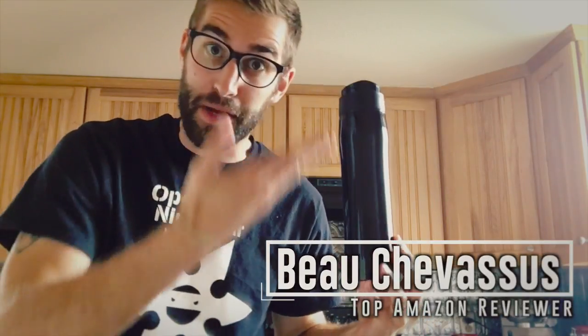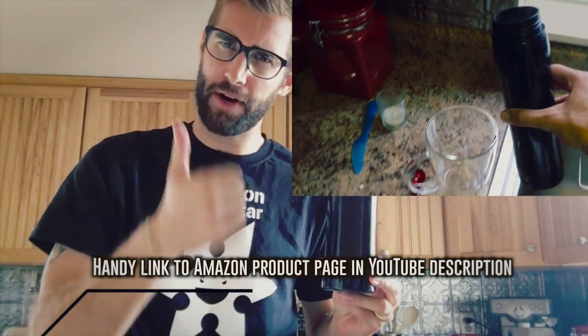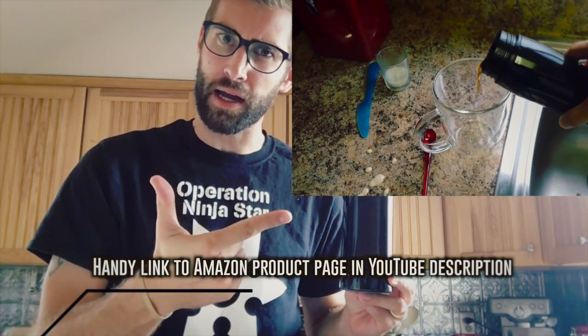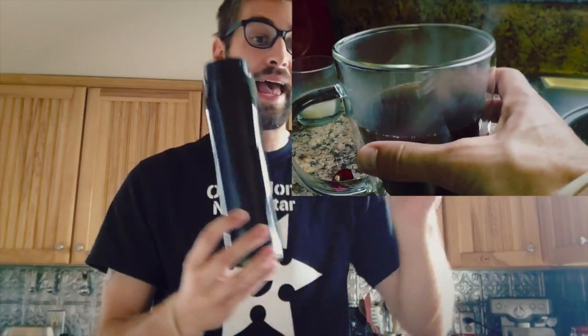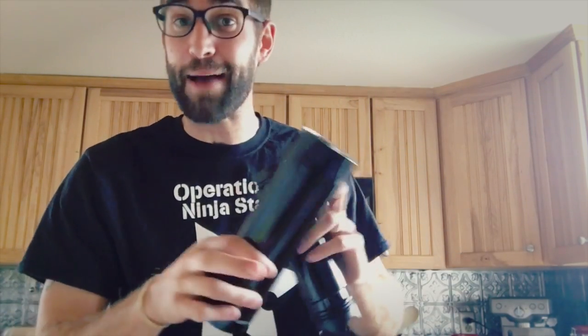Hello, my materialistic minions, it's me Beau Chevesu coming to you today with the Kohi Press. This is basically the fusion of a French press and a mug, but it's very different from other French press mugs out there. I'm Beau Chevesu, I live here in Seattle, Washington, the Mecca of coffee connoisseurs, and I've been trained as a barista at Dutch Brothers coffee.